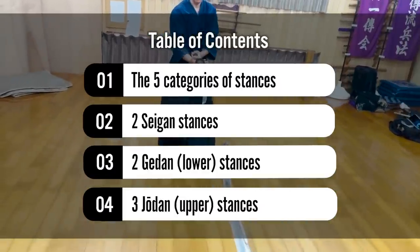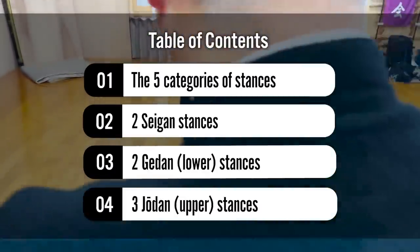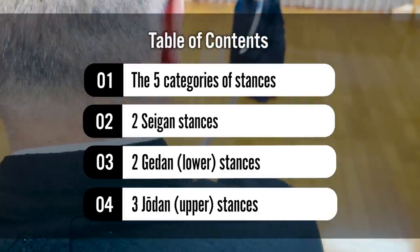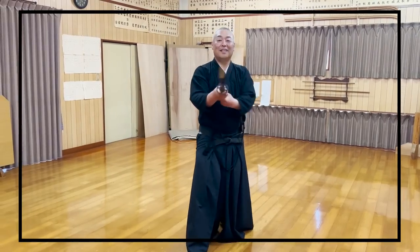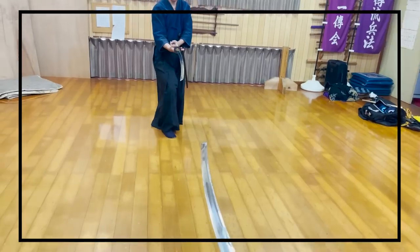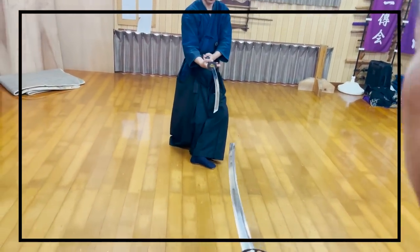So today, Sexyusei, the 22nd headmaster of Asehame Ichi Enryu, will introduce the 16 basic stances separated into 5 categories. Many stances are unique to our Ryuha that absolutely need an explanation to understand what they're meant for.